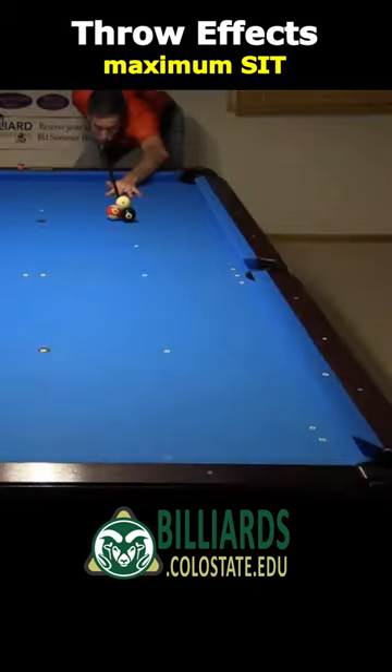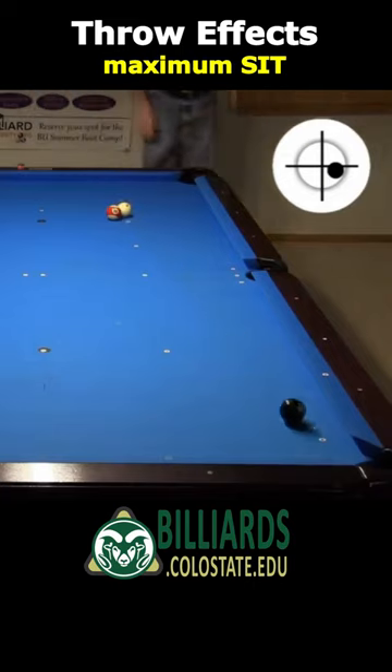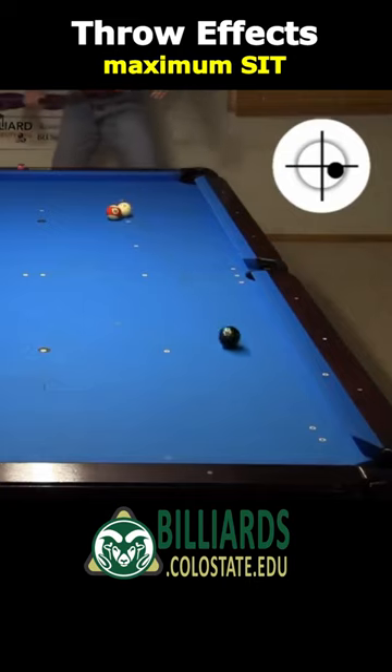With this cue ball position, we can use slow stun with about half of maximum spin to get enough throw. I didn't get maximum throw on that shot, but I got enough to pocket the ball.